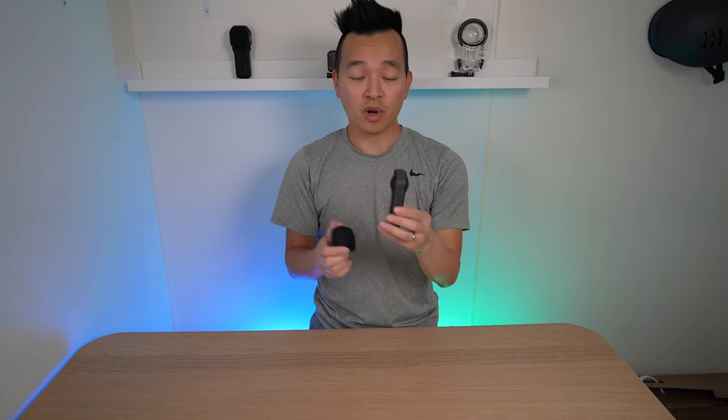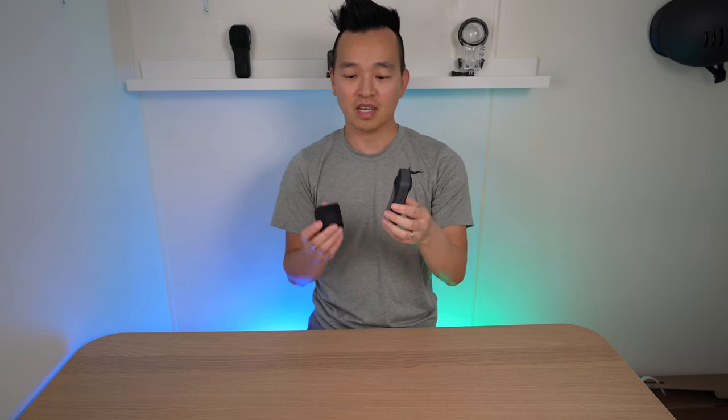Another must-have accessory for my X3 is the silicone lens cap. It's important to note that the silicone lens cap is not provided inside the box. Since the Insta360 camera has a lens on each side, there's really no way to place it anywhere safely. To prevent the lens from scratching or the camera from falling over and breaking, I use the lens cap every time I'm not using it — so I can set it on the table without worrying about scratching the lens.